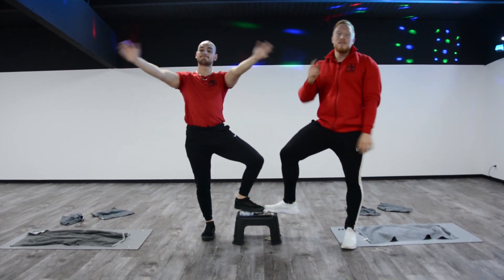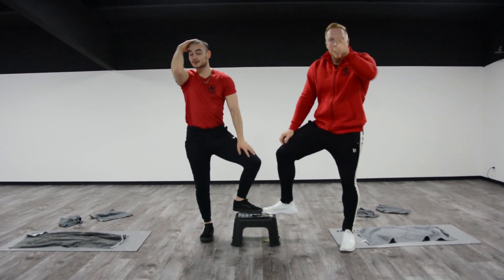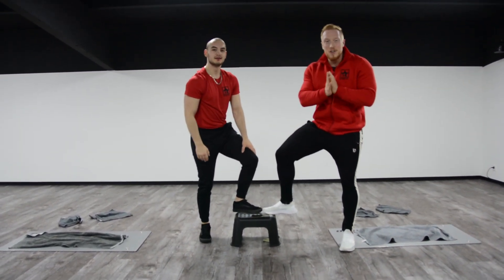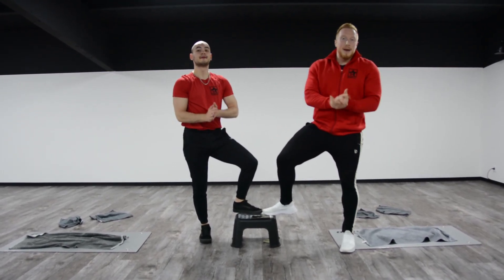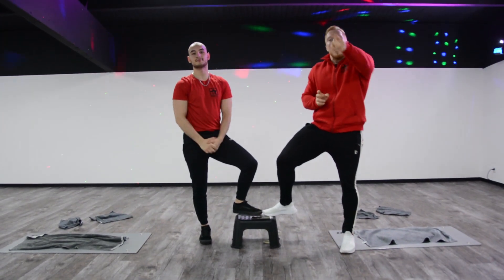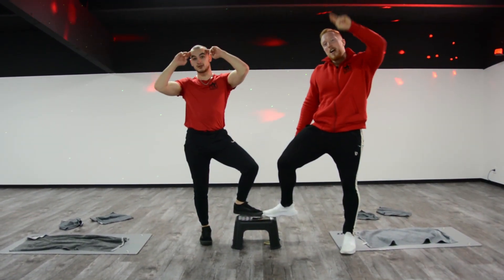So, liebe Gymster-Familie — wir haben wieder das Workout durchgeknallt. Ihr seht, wir sind ordentlich am schwitzen. Ihr macht auch wenigstens 2 Runden von dem ganzen Ding, so dass ihr eure 350 bis 400 Kalorien an dem Tag verbrennen könnt, wenn ihr das Workout macht. Seid beim nächsten Mal wieder dabei, wenn es wieder heißt GymsterTV. Ciao! (Dear Gymster family — we've crushed the workout again. You can see we're sweating properly. Do at least 2 rounds of the whole thing so you can burn your 350 to 400 calories for the day. Join us next time on GymsterTV. Bye!)